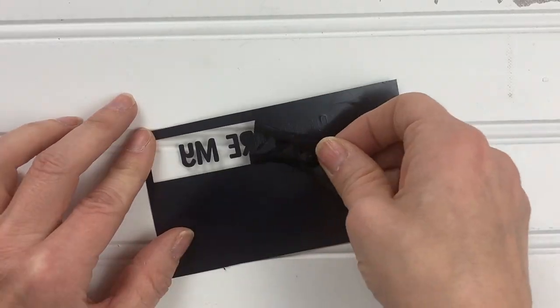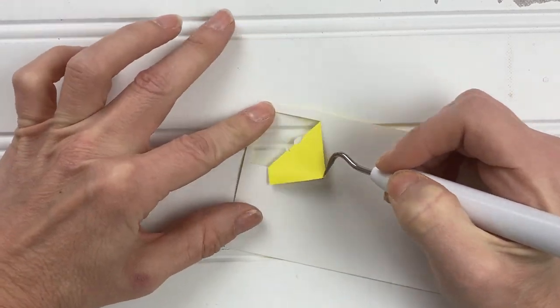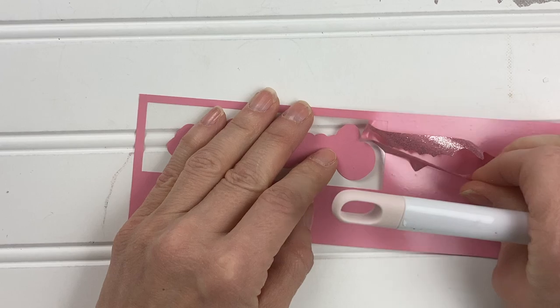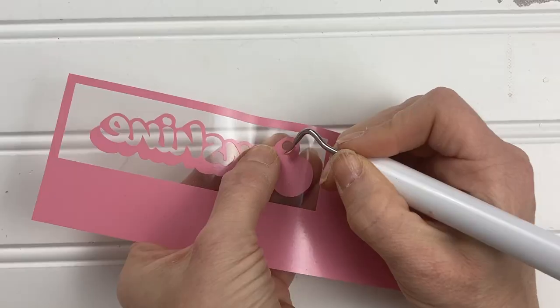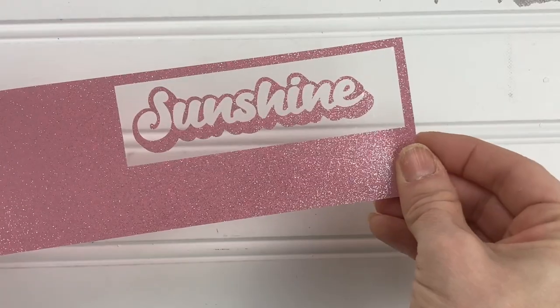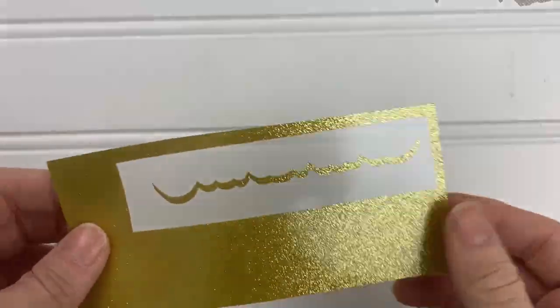Cut out the words 'You Are My' in black — don't forget to mirror your design. Cut out the word 'sunshine' in lemon yellow, then use the knockout technique to cut out the word 'sunshine' again in pink lemonade. Finally, use the knockout technique again to cut out the bottom layer in gold star.